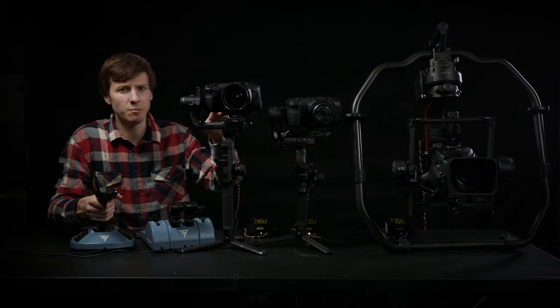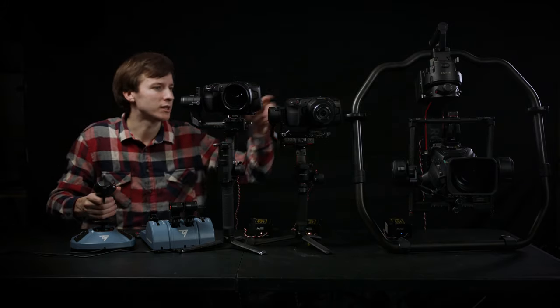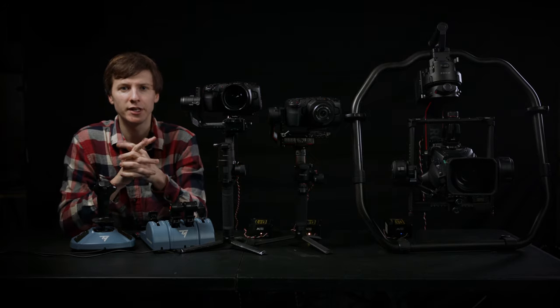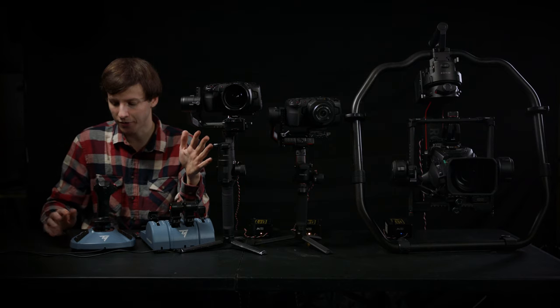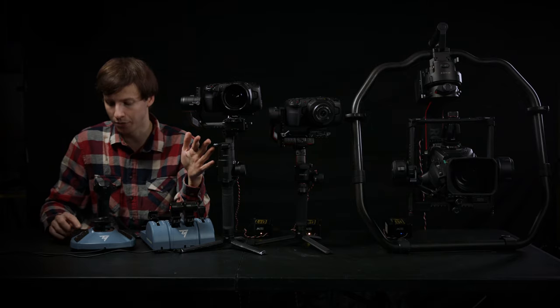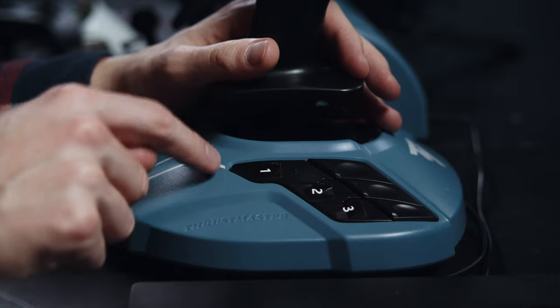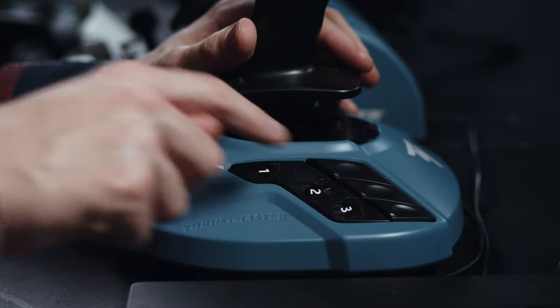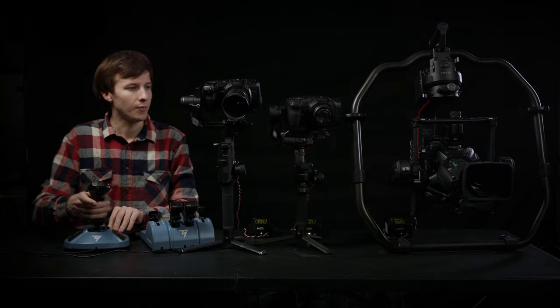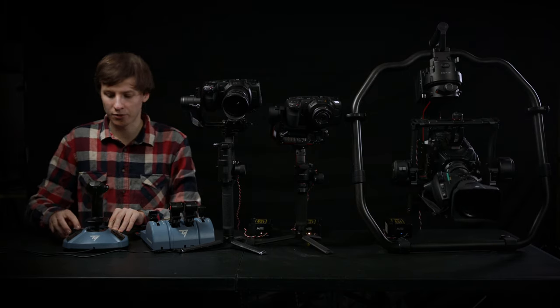We wanted to make switching from one gimbal to another extremely easy. You can map camera ID selectors one through eight to any of the joystick buttons. Here I've put stickers on three buttons showing the three different camera numbers: one, two, three. So I can instantly switch to camera one, camera two, camera three, and back to camera one.